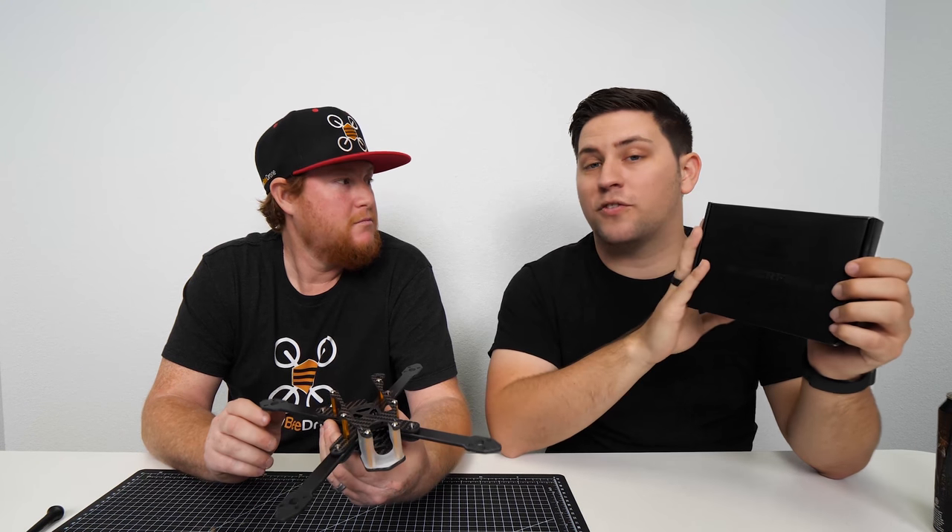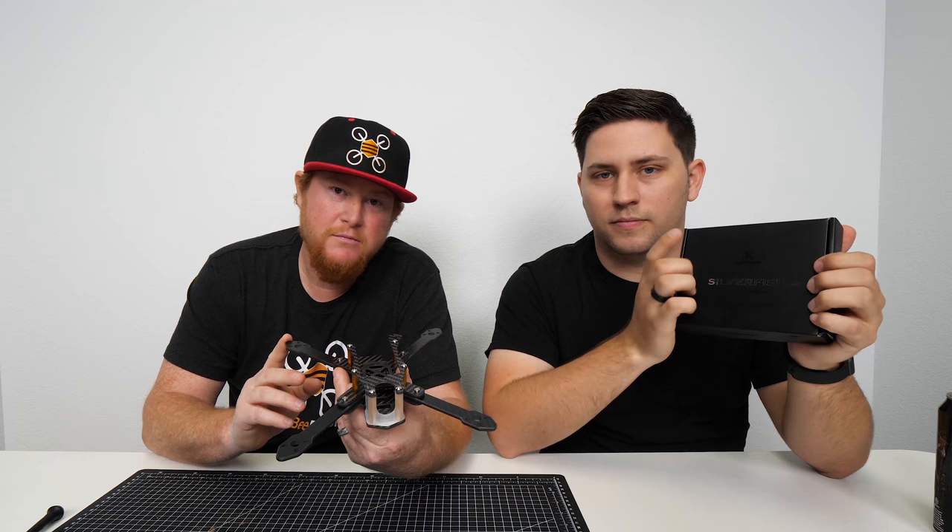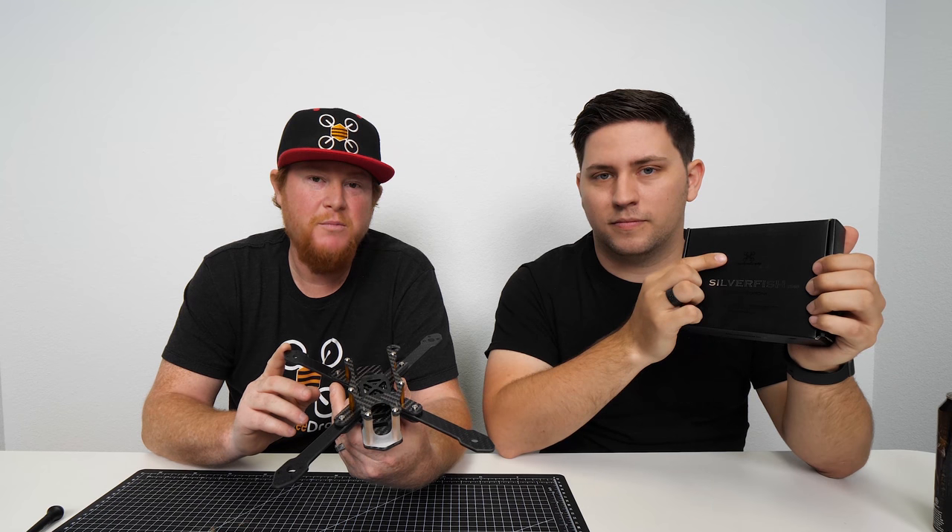So that's a short overview of our brand new Newbie Drone Silverfish, which is our team pilot Kyle's signature frame. If you guys have any questions or comments or want to know more, you can check the video description below or go to our website newbydrone.com where you can purchase this. Thanks for watching guys — we'll see you in the next video. Make sure to go buy one — you won't be disappointed.